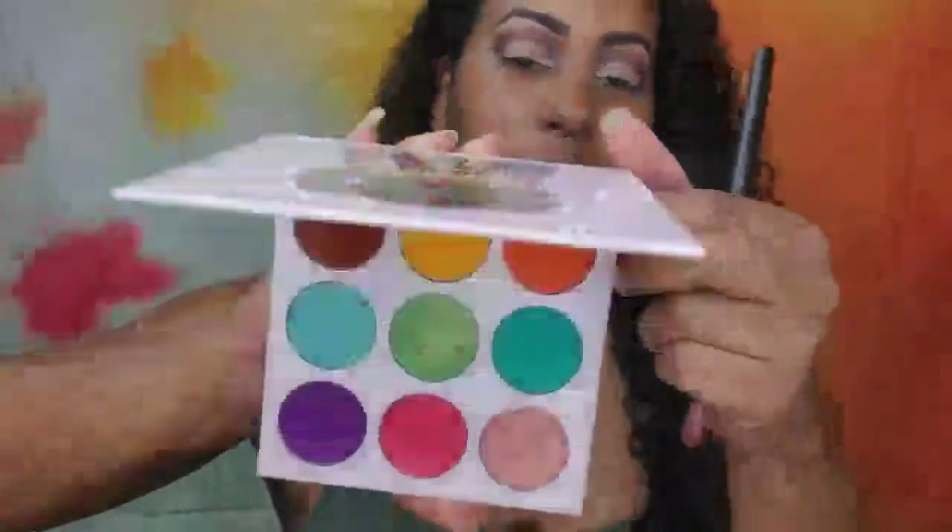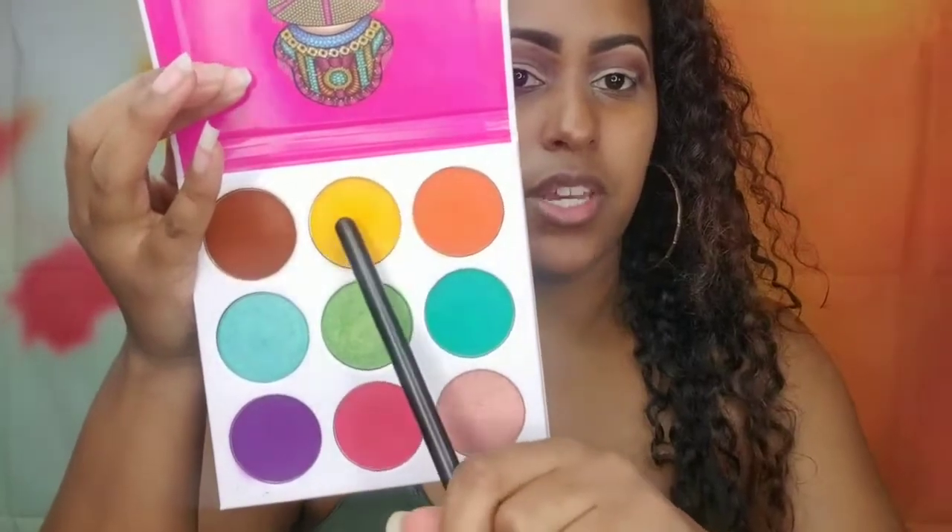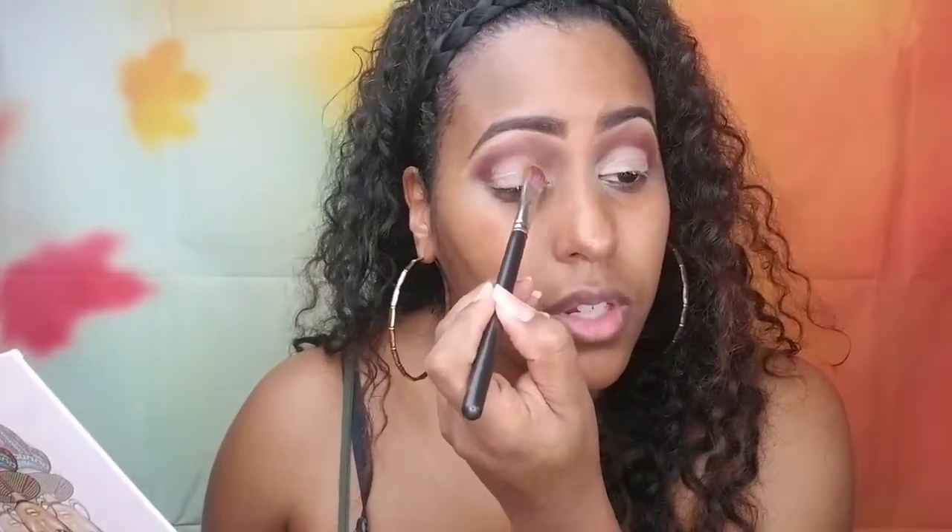Going back in with the Juvia's Place Zulu palette, I'm going to take this yellow color and put it on the inner third of my lid — just pat that on there. This color you do need to build up a bit, but that's the case with most yellows. Yellow is a hard color to get right and a good yellow at that.